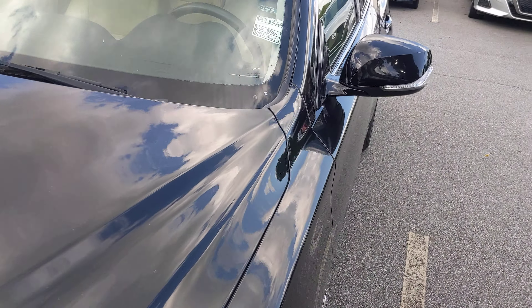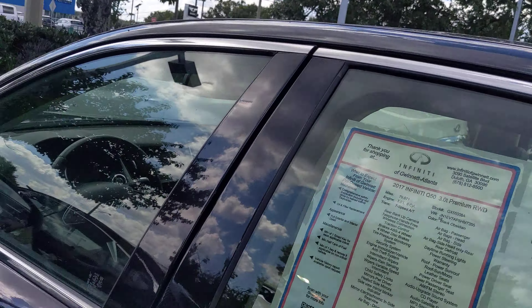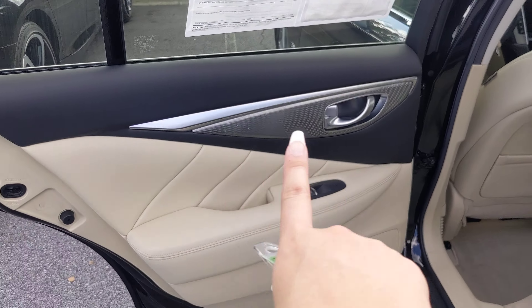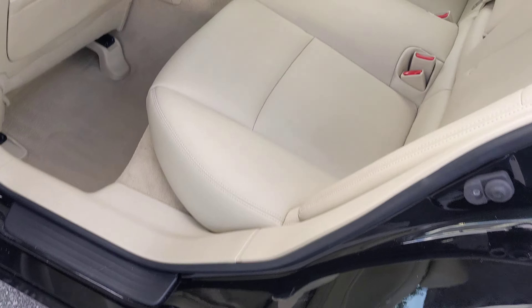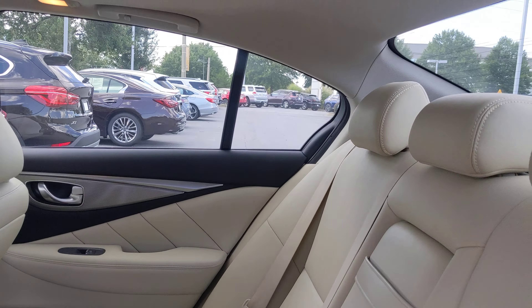We don't fix blemishes completely because it would just be too expensive, but we do make them less noticeable. We'll take a look at the windshield as well — windshield is perfect. Now we're going to take a look at the back seats. You have your carbon aluminum alloy trimmings here.